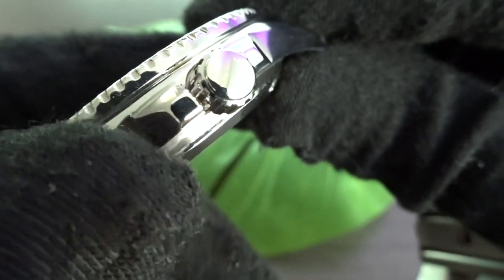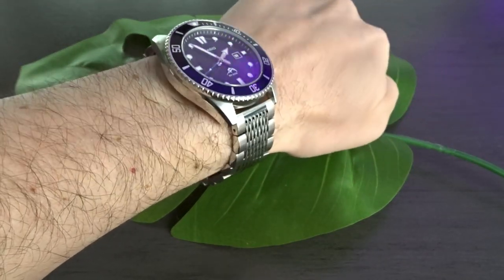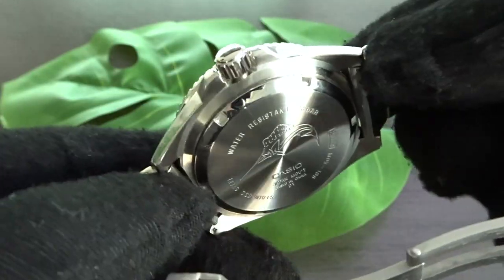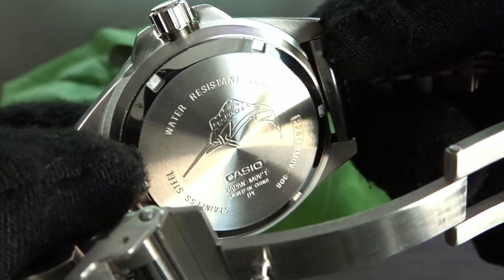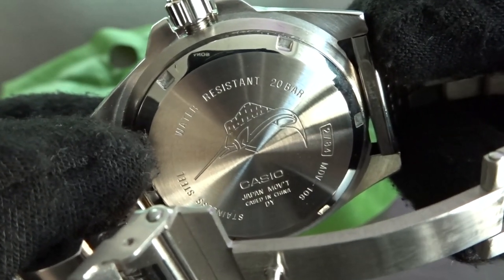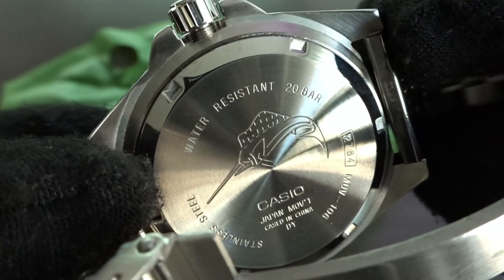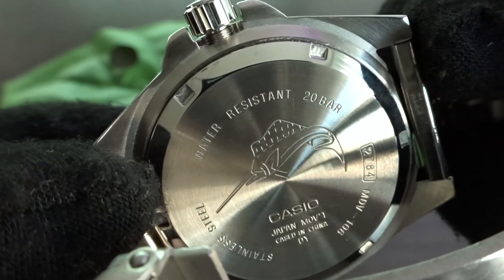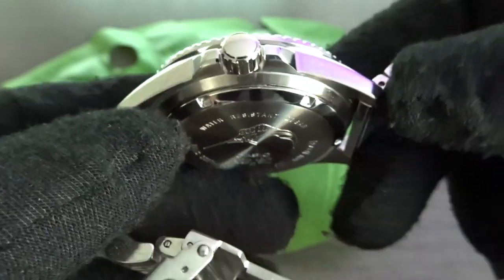The 44mm case size means it's a rather large watch, but still doable on my 6¾ inch wrist. The watch has a screw-down case back with a prominent Marlin logo lightly engraved, along with information indicating water resistance to 20 bar, a Japanese movement, and the watch being cased in China to save on cost. There is a capital "DY" underneath where it says cased in China — I wasn't able to find out what that means, so if anyone knows, feel free to comment below.